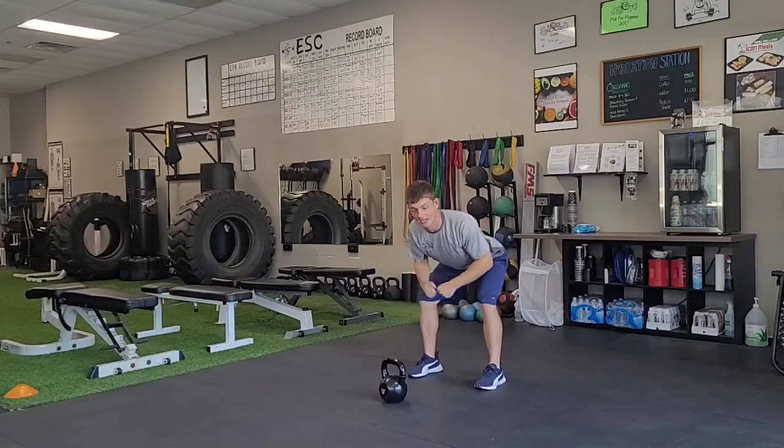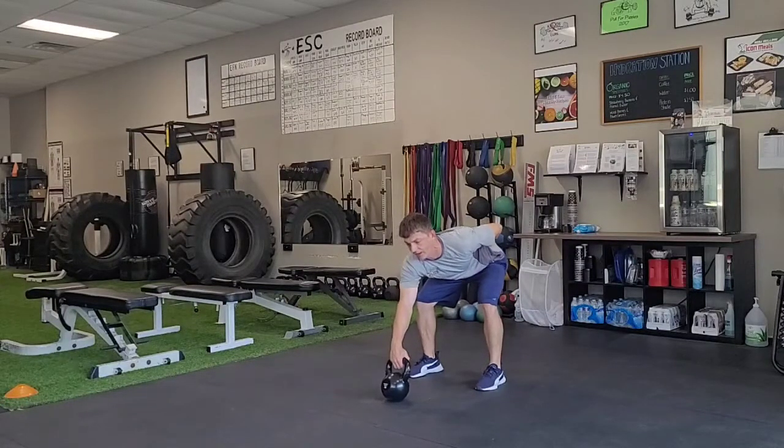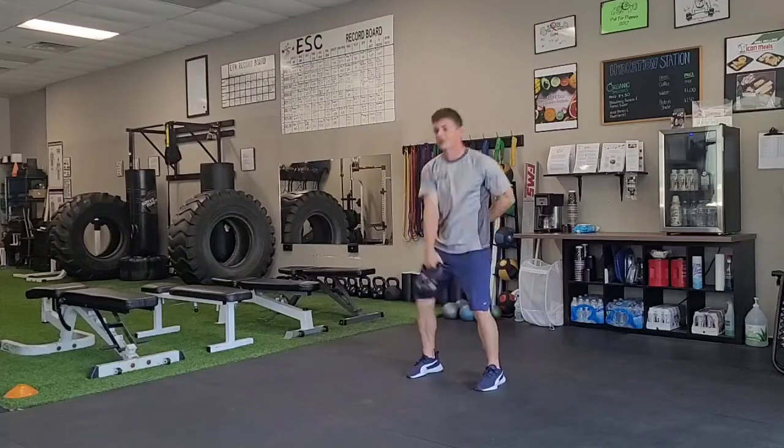I feel my hamstrings and my posterior chain stretched and engaged. I'm going to reach out with one hand, and as soon as I lift this kettlebell it's going to naturally swing between my legs.